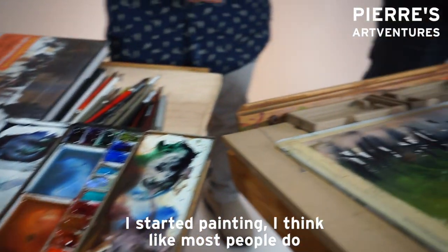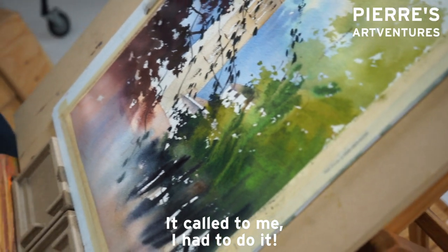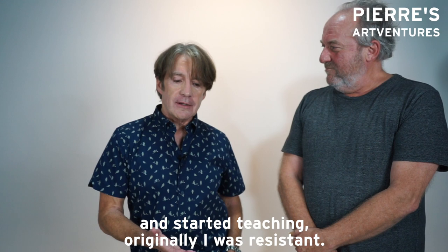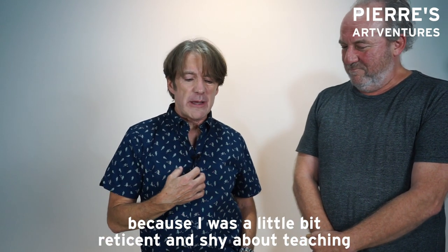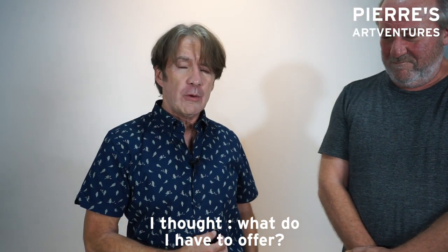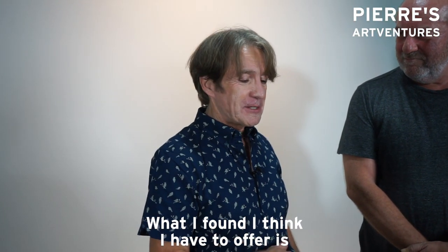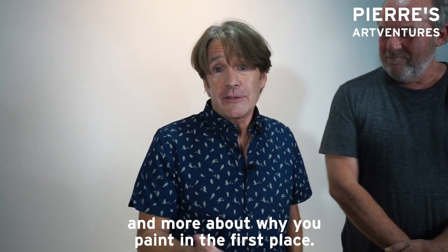I started painting like most people do because it's fun — I liked it, it called to me, I had to do it. But as I've gotten into it and started teaching, originally I was resistant because I was a little reticent and shy about teaching. I thought, what do I have to offer? What I found is that I have less to offer about how you paint and more about why you paint in the first place.